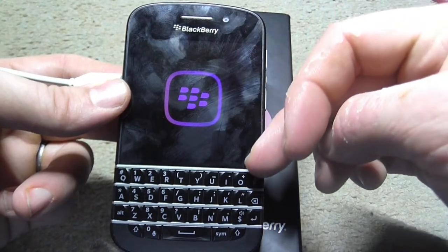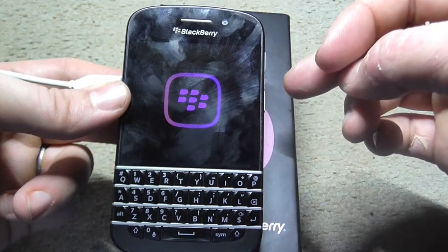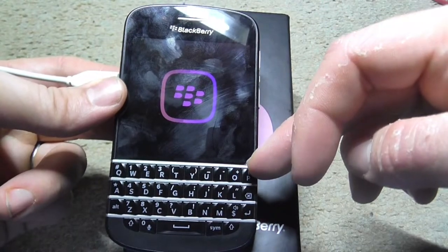It's got an AMOLED screen — you can hear it plugged into my computer — 720 by 720 pixels.